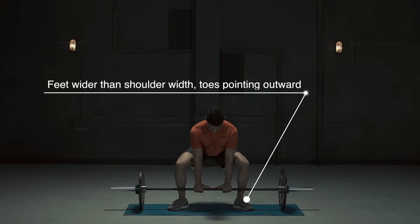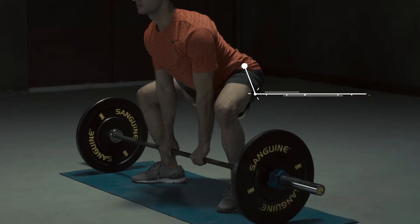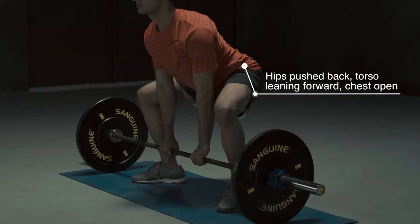Feet wider than shoulder width, toes pointing outwards. Have a close grip on the barbell. Hips pushed back, torso leaning forward. Keep the chest open.